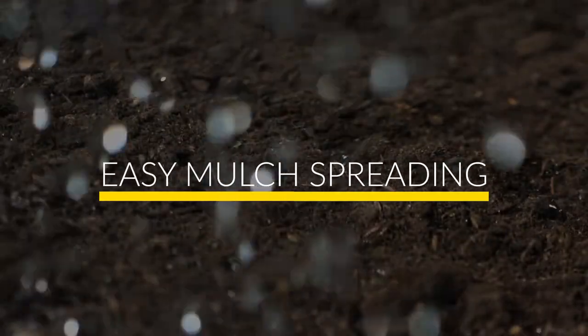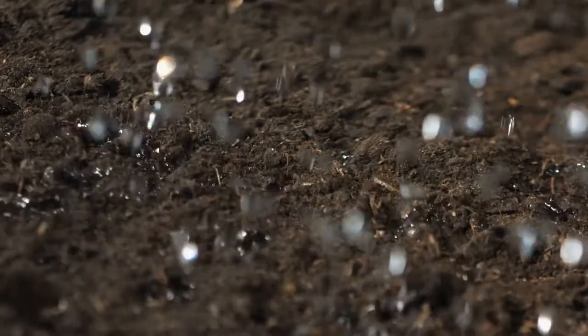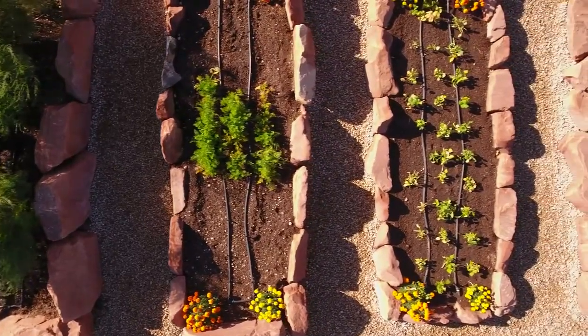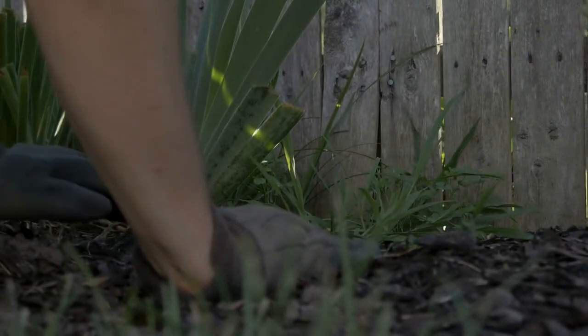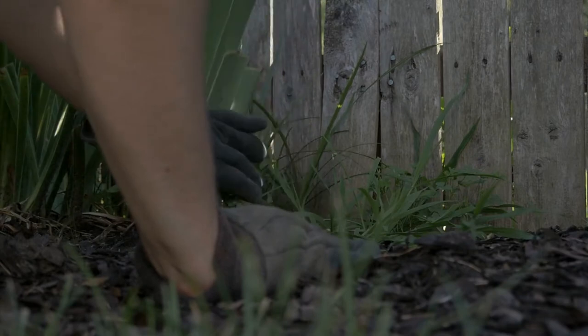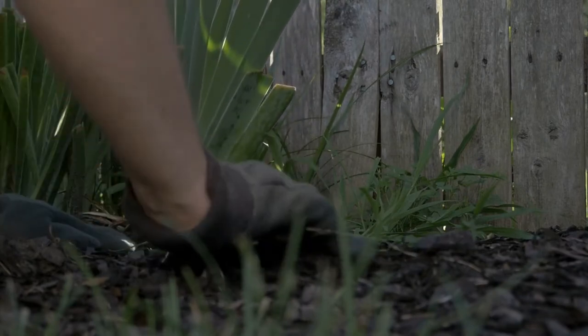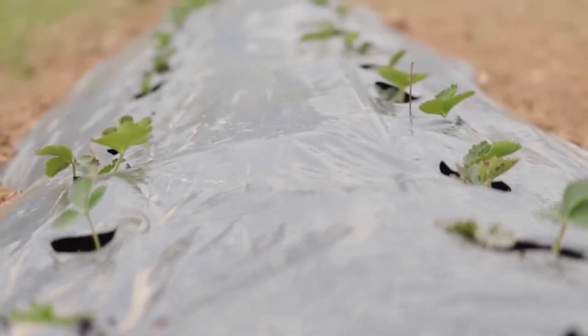Number 7: Easy Mulch Spreading. Getting mulch up close to flowers and bushes is easier if the mulch is in a small container. Place buckets and pails in your wheelbarrow and fill them with mulch. It doesn't matter if some mulch misses the bucket and lands in the wheelbarrow. Once you're done dumping the buckets, dump what's left in the wheelbarrow in an open area and spread it out.